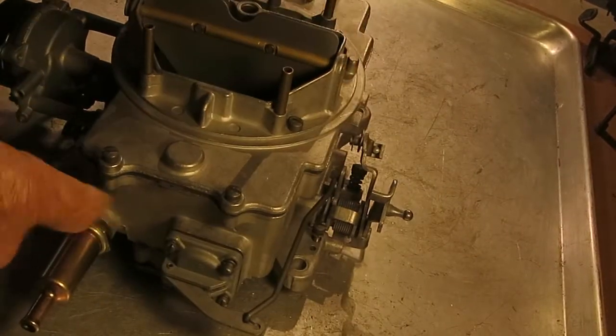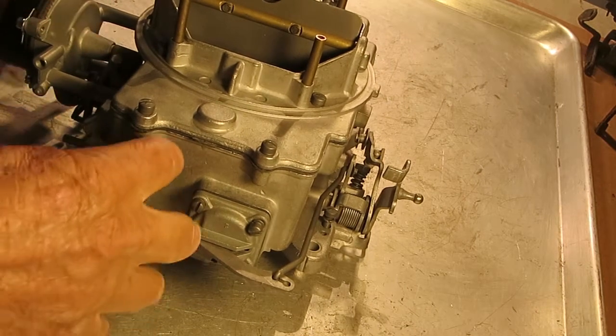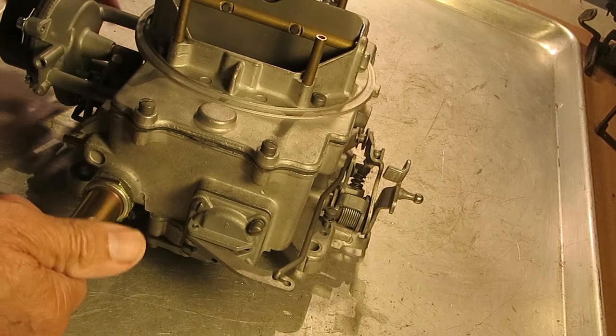If it's not sealing, you've got trouble in your carburetor. Your flare in the carburetor is probably wore out. Not much you can do about that other than get a fitting that fits here, and a hose, and put an inline filter in it.